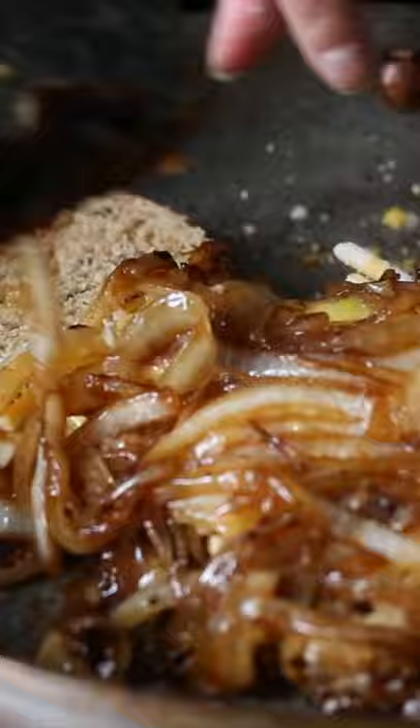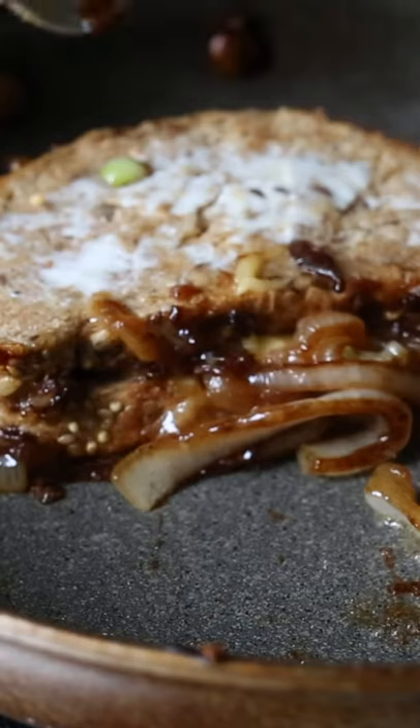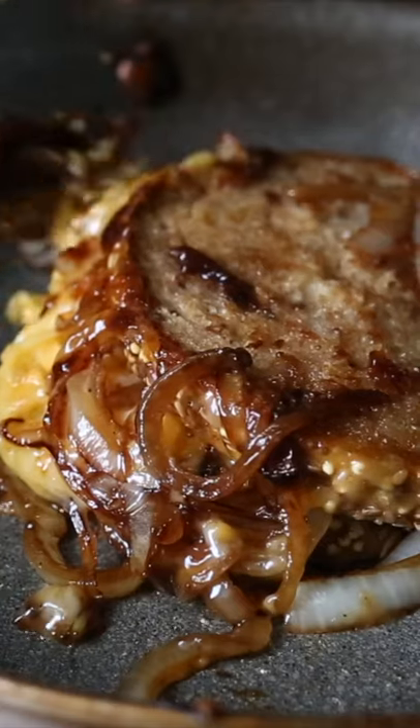Top it with a couple slices of buttered bread and flip. It doesn't need to be pretty because sometimes the messier the food, the tastier. Cook both sides of your sandwich for about 3 minutes until the bread is golden brown and then stuff your face with this.